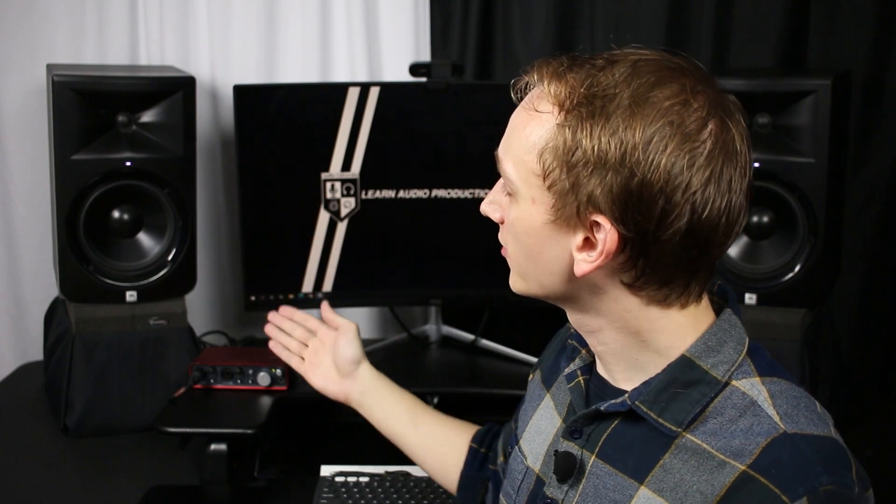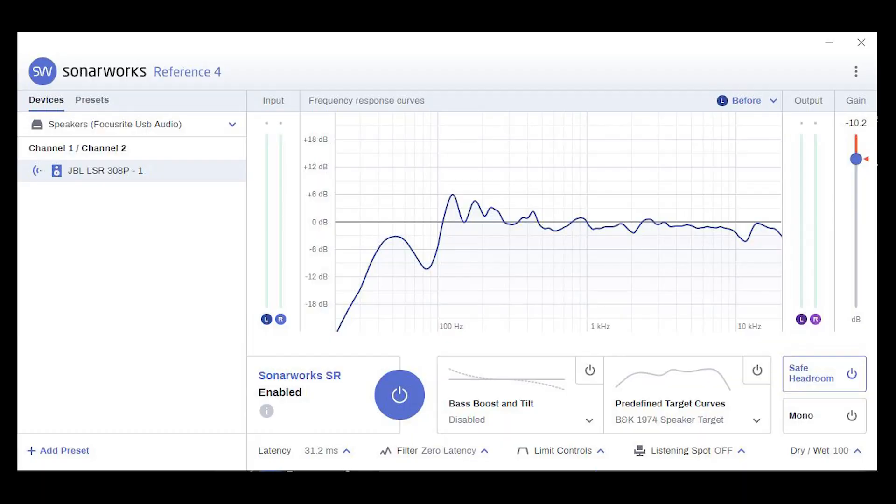Some of these imbalances are a result of the frequency response of my speakers themselves, and others are a result of my listening space. Sounds take a variety of paths from the speaker to the microphone at the listening position — it could take a direct path, but it could also take a reflected indirect path from the speaker to the wall, the ceiling, or the desk to the microphone. Based on the difference between those paths, various frequencies will be either cancelled out, resulting in a dip in the frequency response graph, or summed together, resulting in a peak. You can learn more about phase interference by watching this video.